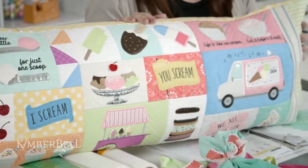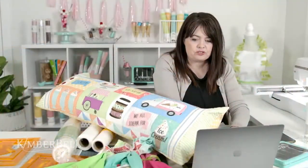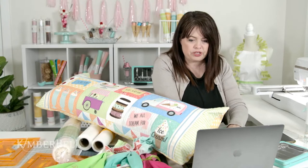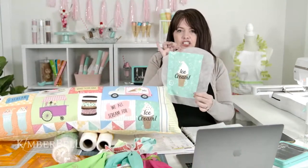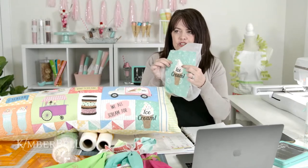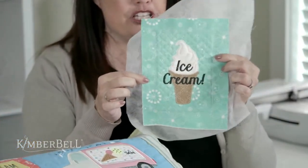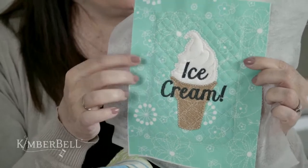Never miss an episode — you can always re-watch if you have to leave early. If you missed part one, you can go back and look at that. We did how to do these applique blocks with a little bit of flexi foam behind it to give that ice cream a little bit of poof, make it a full ice cream cone. We talked about our background quilting designs and how to add those behind your applique block. Today I'm going to show you how to trim this block using orange pop rulers.